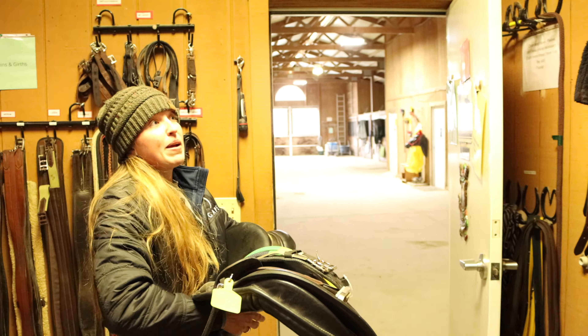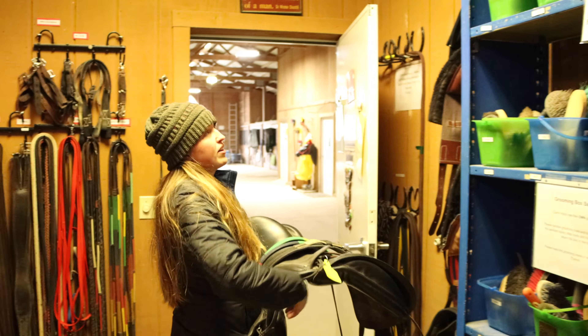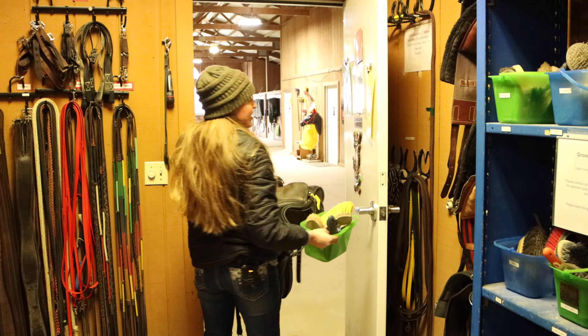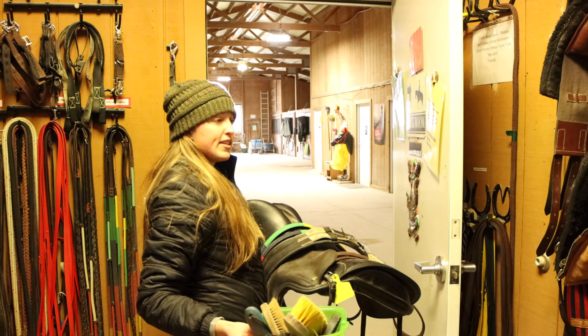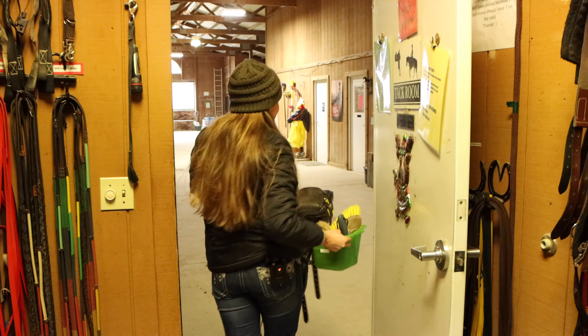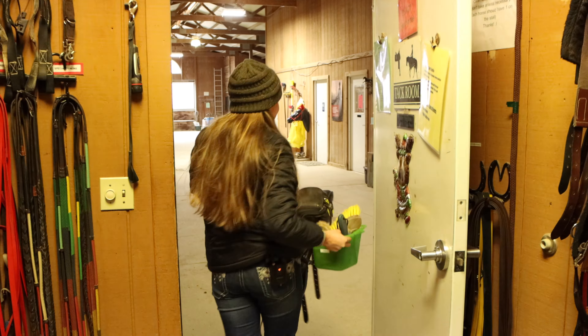So I'm not going to grab one of those. All the girths are up here on this wall. This label says dressage, so I know that I need a dressage girth — I'll grab that. And then I need rainbow reins, which are these beautiful colored reins right here.